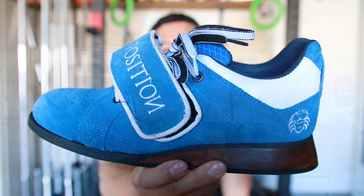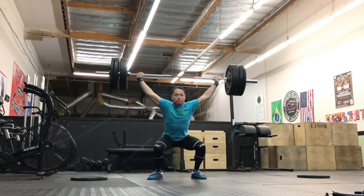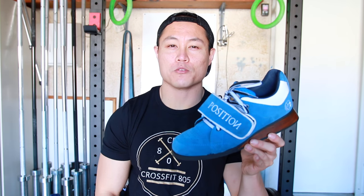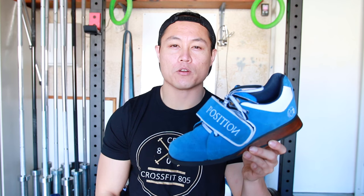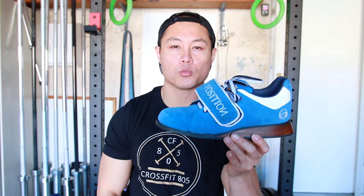Hey, what's going on guys, it's Joel here with As Many Reviews As Possible, and today we're doing the review of the Position USA Blue Suede Shoes 2.1s.